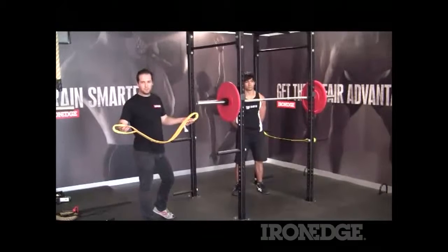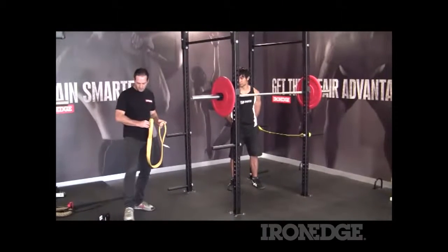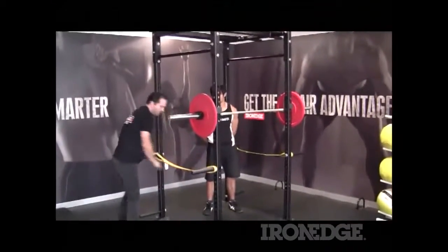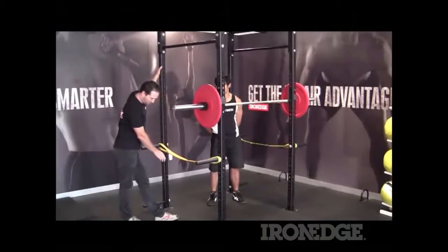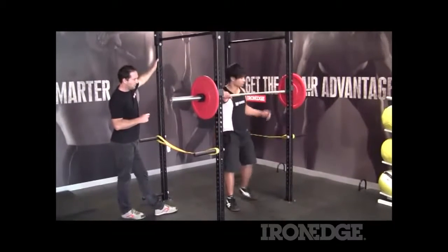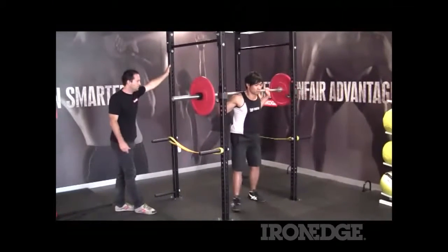Now we're going to talk about these heavy-duty slings. These are an alternative to your traditional spotting arms. Basically, you can just slot them in onto the damp pegs like so. These help to protect the bar — it's heavy-duty nylon, so it's not going to trash the bar as you miss a lift. These things carry about three tons, so they're going to be strong enough for any weight here in the squad.